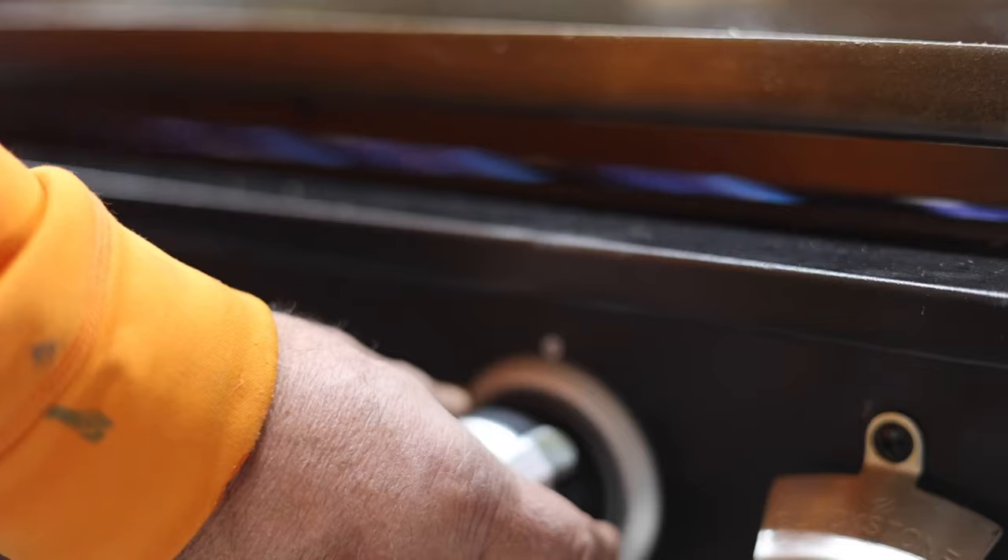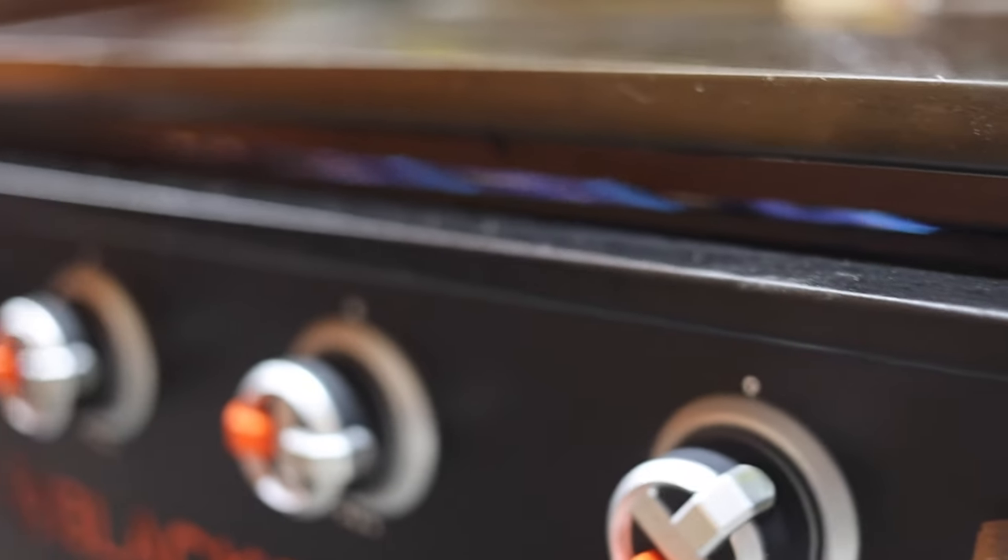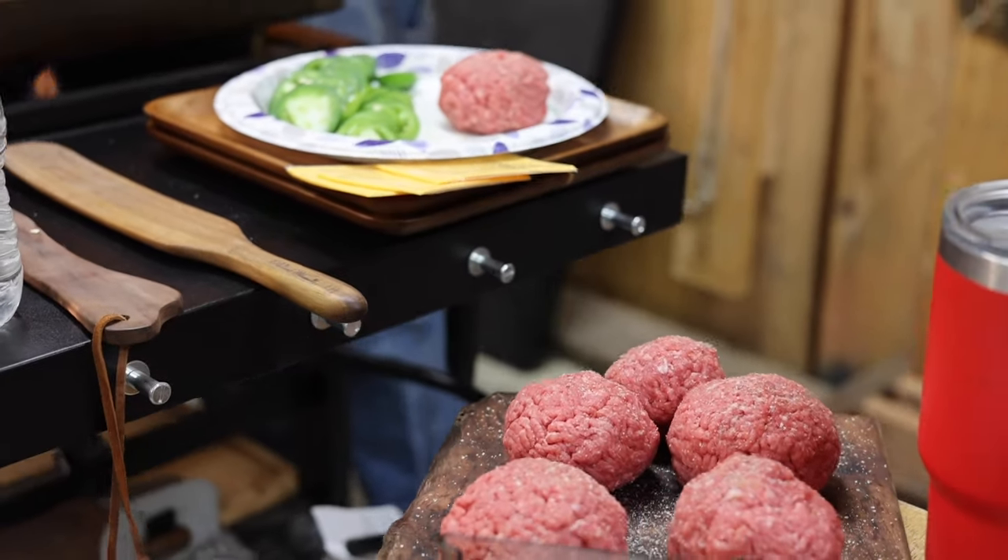We've got our Blackstone griddle going — we're almost on high heat in the center, and then we're going to do the buns and stuff on the outside edges. Back in the Great Depression, hamburger beef was a commodity.